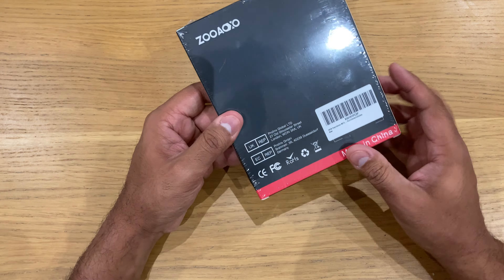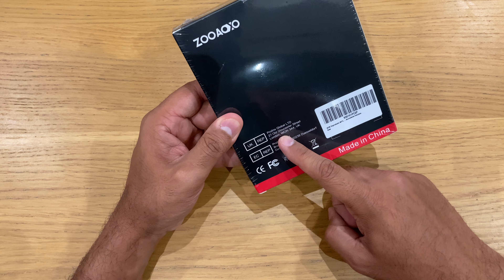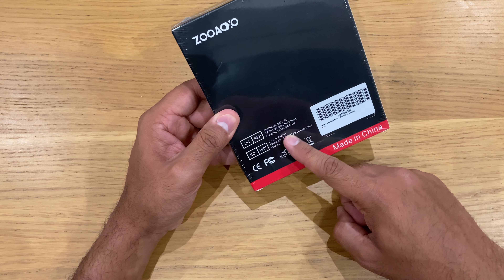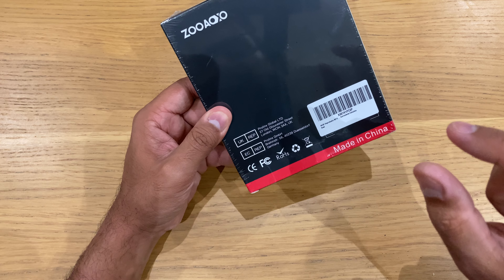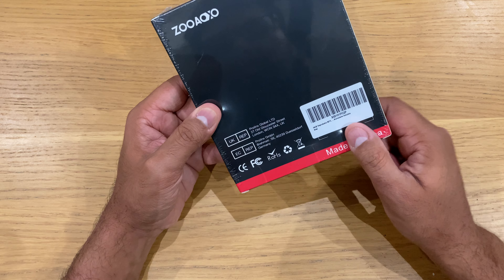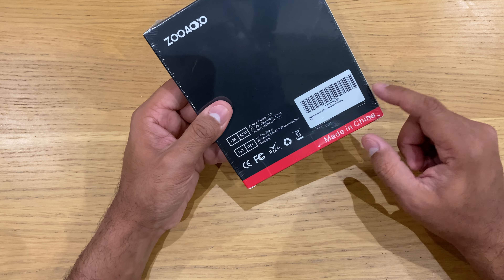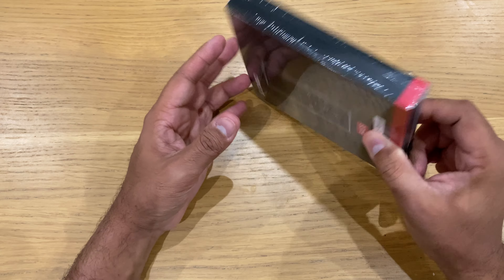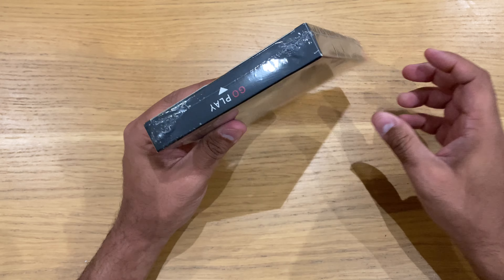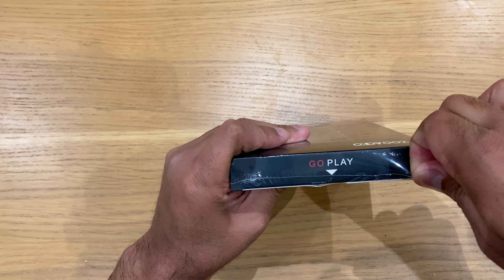This is the box. At the back you've got the UK version, Pro Linux Global Limited, and this is the German version of that. There's a QR code, a serial number, made in China of course. At the top you've got 'Go Play'.